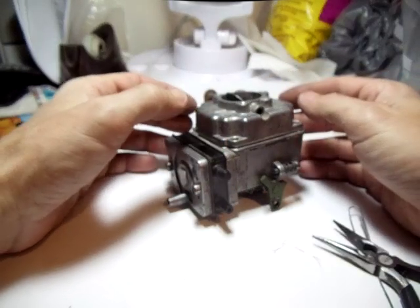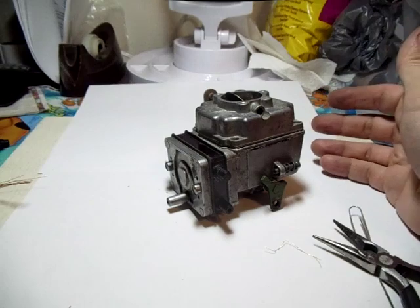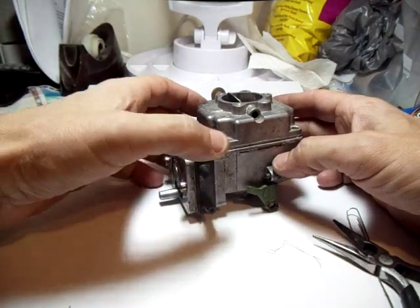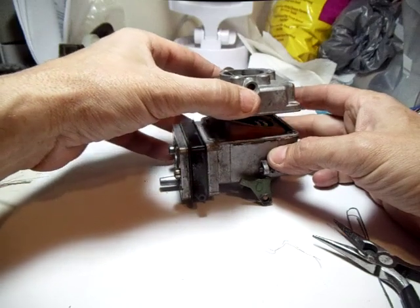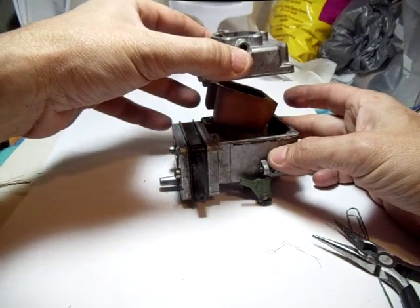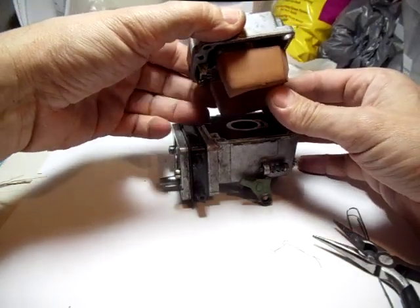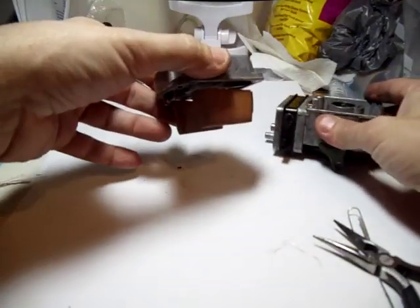I'm going to show you one more thing. This is a big discussion I've seen online about the different types of floats. This particular carburetor has the fiber float and I'm going to show you why the fiber float is not as good as the brass float.